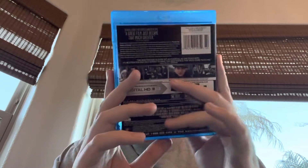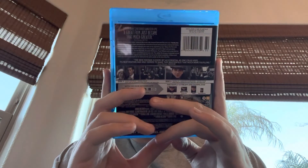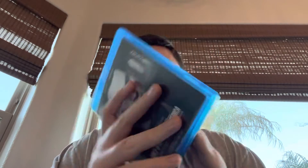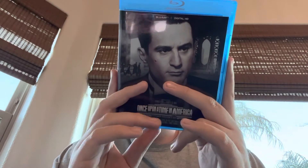Now this is a very good Blu-ray right here. It's probably my favorite Blu-ray in my entire collection. Feels grand.